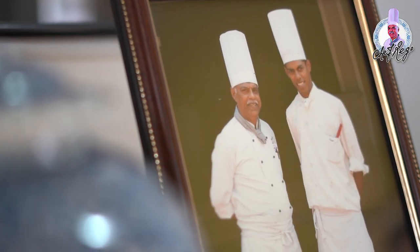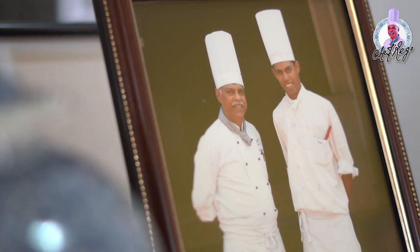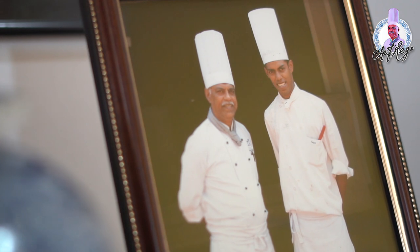Hello everyone, welcome to my episode. I am going to dedicate this episode to my loving son, late chef Boris Durago, for his 12th death anniversary.